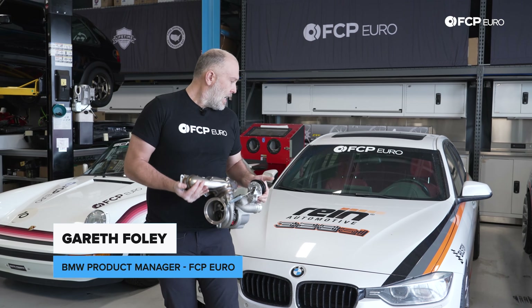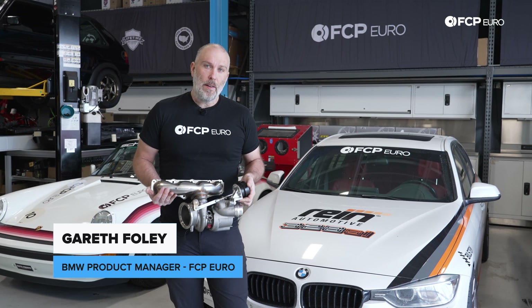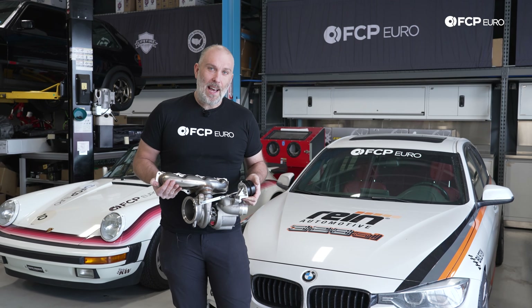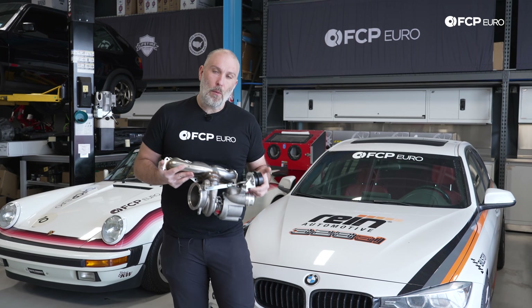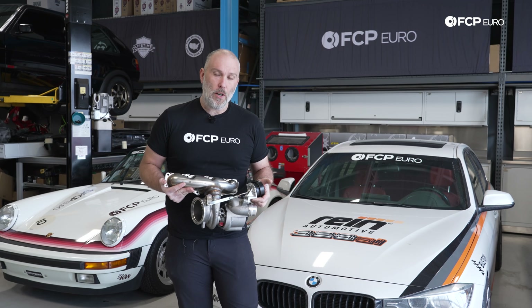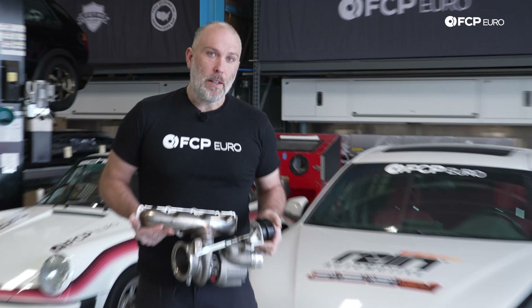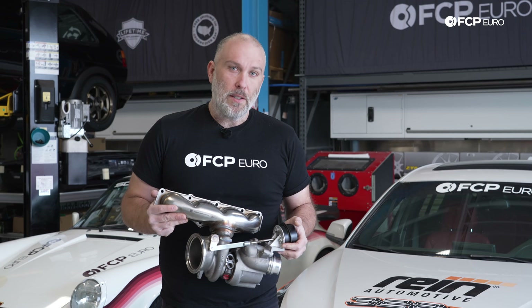Hey everyone, Gareth here at FCP Euro. We're in the middle of doing a DIY on our F32 328 and that reminded me of a time where we did a full turbocharger replacement and a diag of how to identify whether you have a wastegate problem on a higher mileage turbocharger. So let's jump back to an older version of me and I'm going to take you through everything you need to know about how to diagnose a wastegate problem on your N20 or N26 turbocharger.